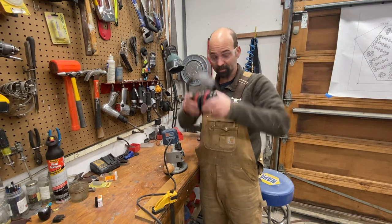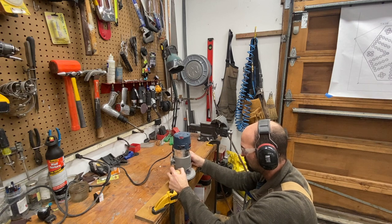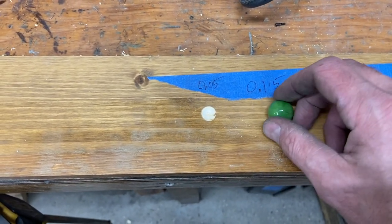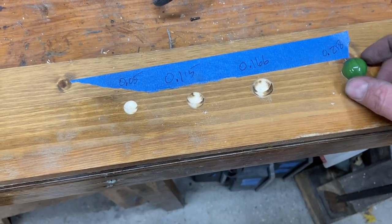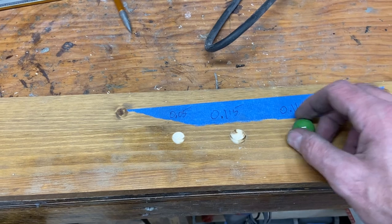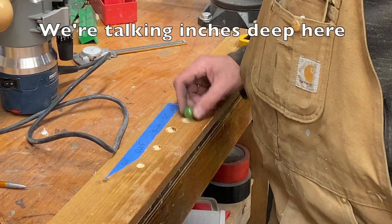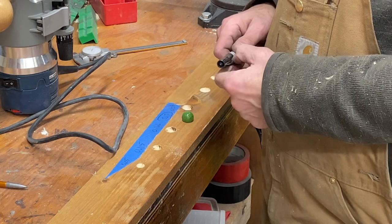I broke out the router — it's not a plunge router but we'll mess around and see if we can make some good-looking holes. That's a good-looking hole right there. One depth isn't quite deep enough — not secure for kids. The next depth is rock solid, really not going anywhere. I can just hear the hollering when somebody bumps that marble. The optimal depth is right at 0.17 inches — winner winner chicken dinner. It's going to be a bugger drilling all those holes with the router, but that's what we do.